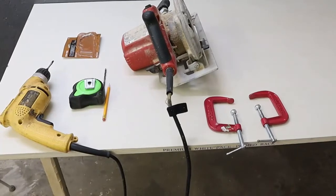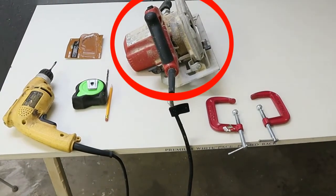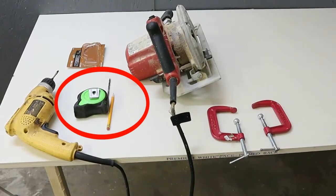These are the tools you're going to need to complete this job. The yellow tool is a 3/8-inch drill motor. The big red tool is a circular saw. Two C-clamps, a tape measure, a pencil, and a 3/16-inch drill bit.